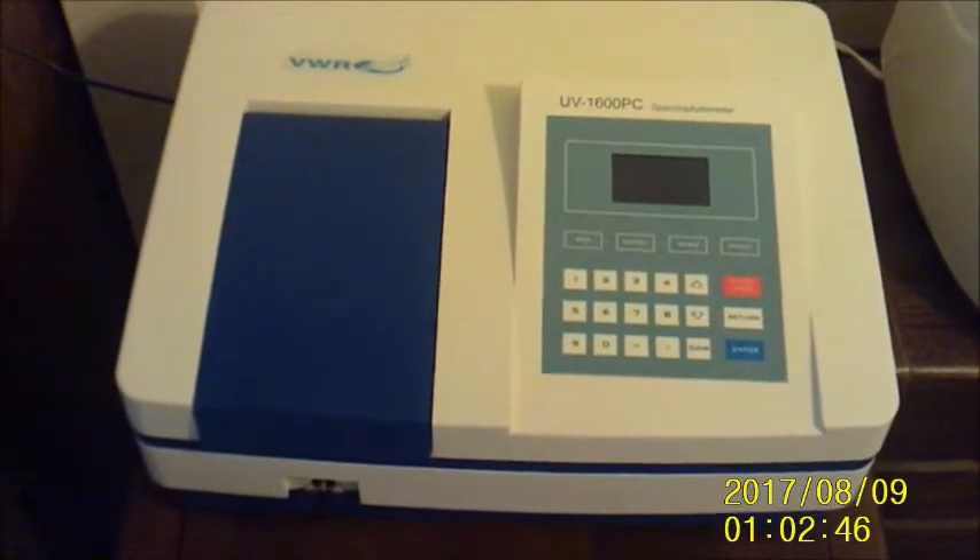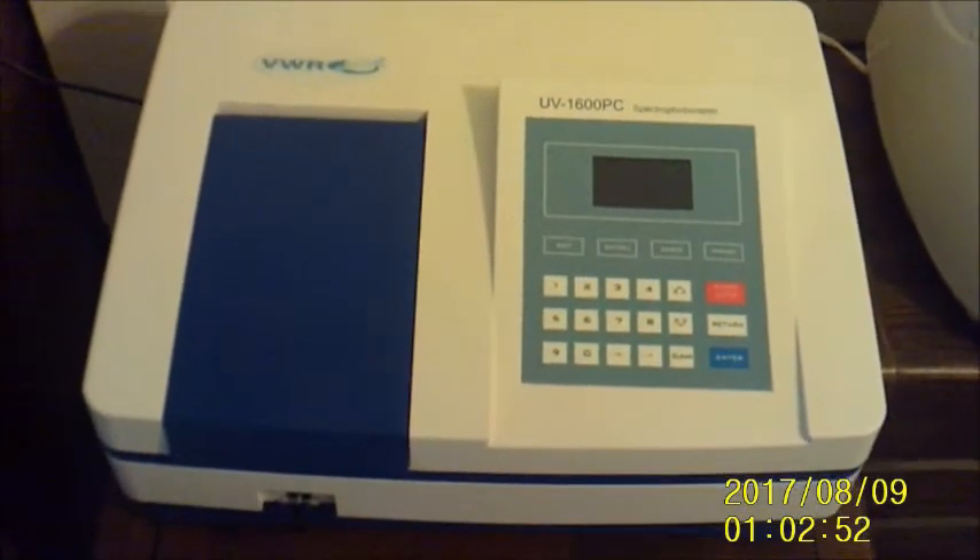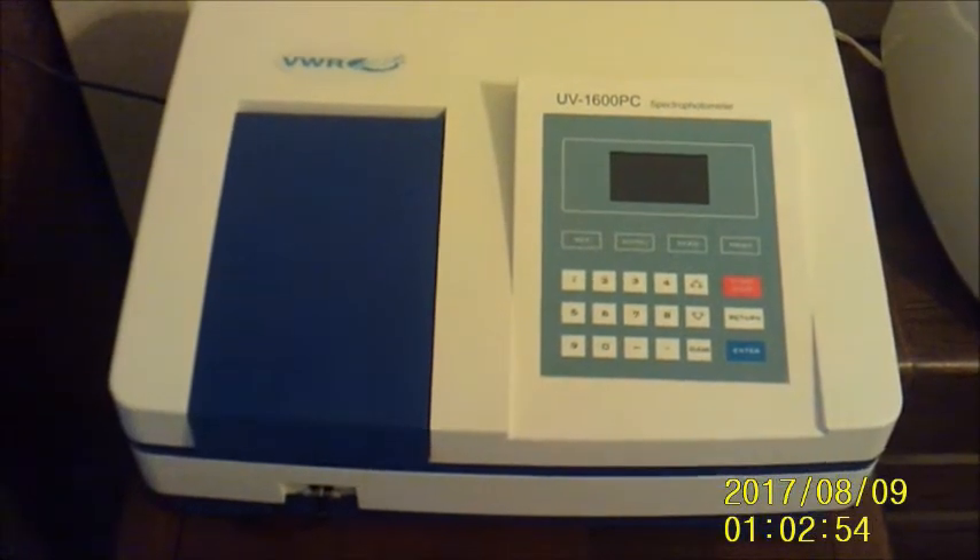Hello YouTube. I have finally received my spectrophotometer this morning. There are still a few bugs to work out, but it is operational and almost ready to go. So let me walk you through it.